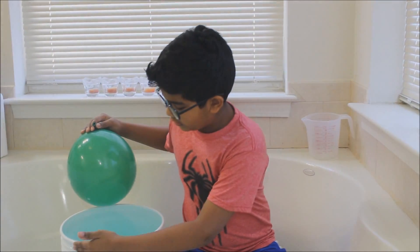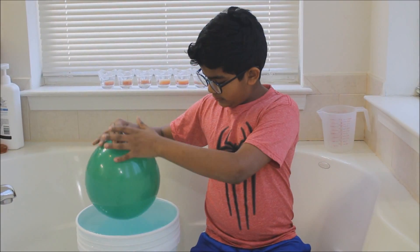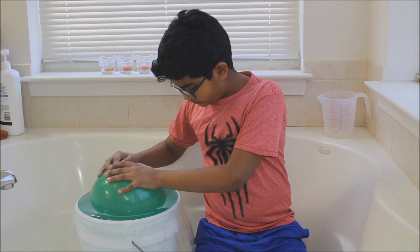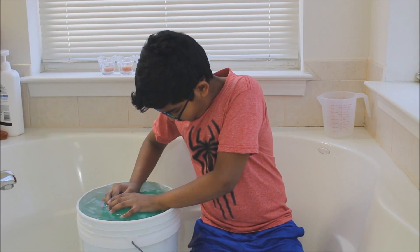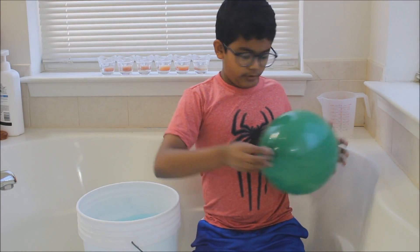So now we need to wait for it. It's done. Now we put the balloon in the water. We have to completely submerge it.